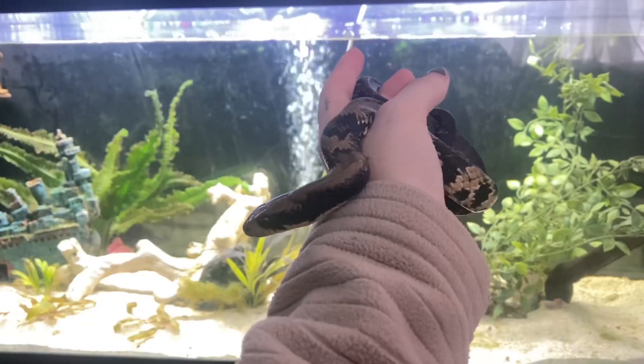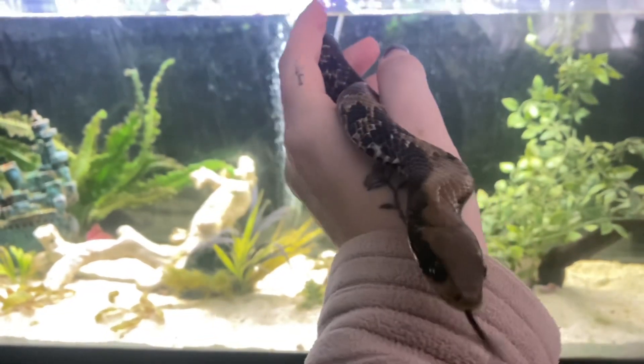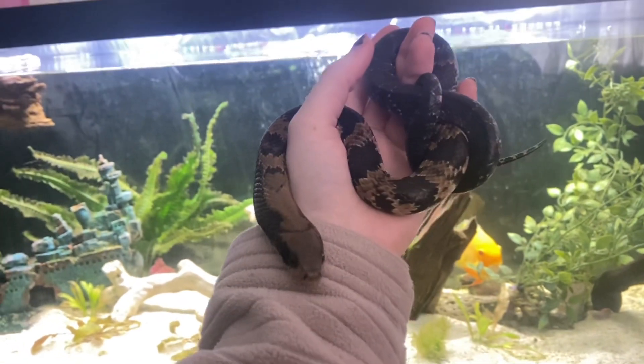These guys can also come in a variety of morphs such as hypo, lavender, and silver. The false water cobra is carnivorous but they actually have a wide range of things that they can eat, such as toads, tadpoles, frogs, fish, rats, other kinds of rodents, and small mammals. The false water cobra is also known to be cannibalistic and will eat other snakes — including other false water cobras.